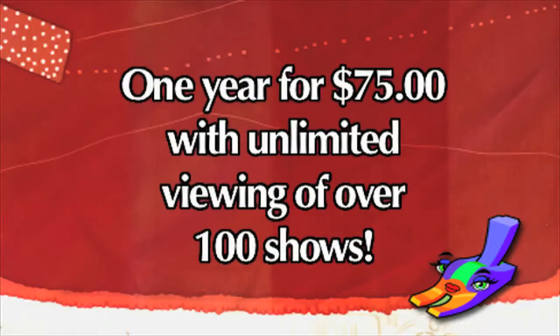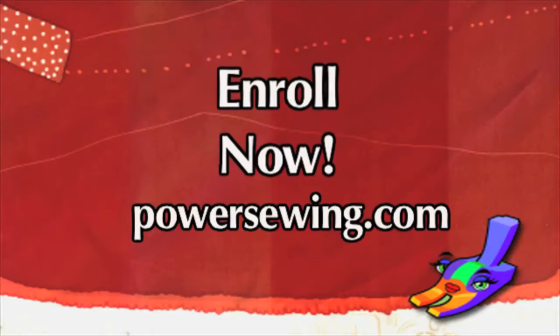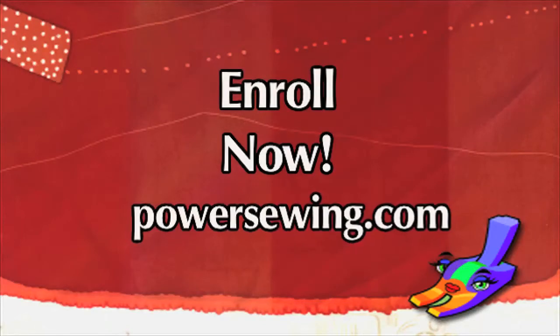See live demonstrations of sewing techniques or access over 100 sewing shows for one year with unlimited viewing for just $75. Learn from the experts. Enroll now at PowerSewing.com.